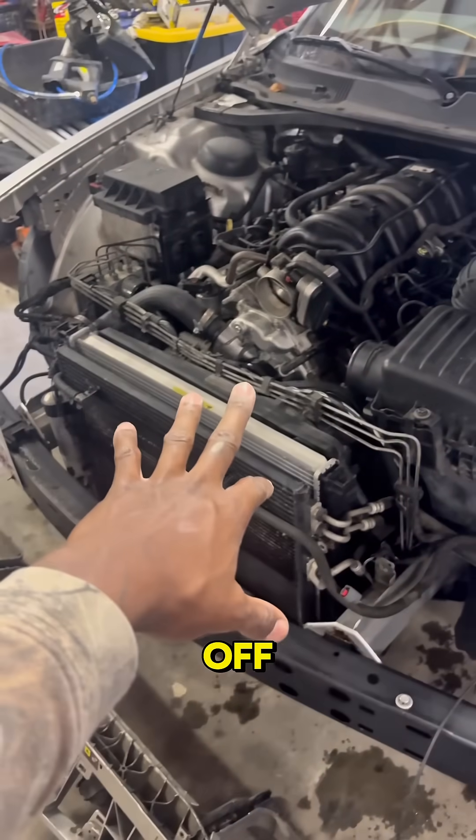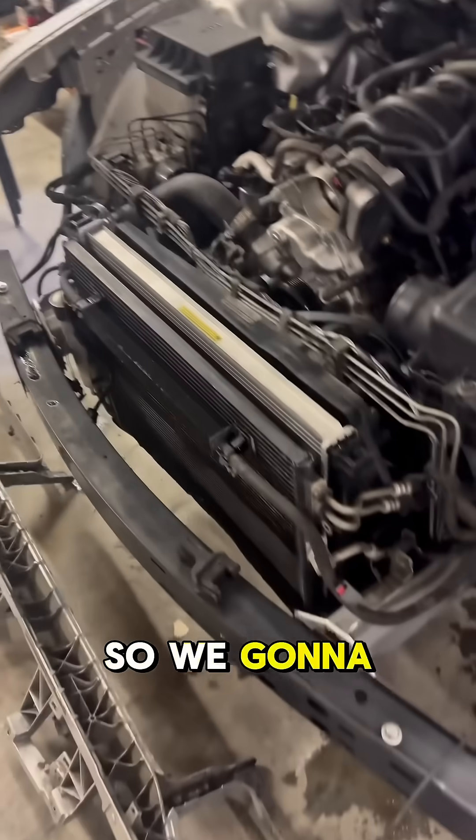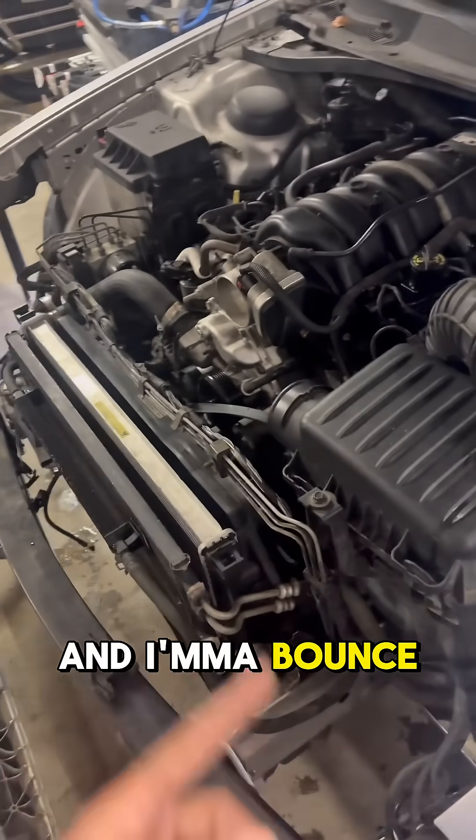We got the front end off and we have access to the oil pump sensor, but we got the fan on because the engine is too hot. We're going to let it cool off and I'll bounce back in once it cools down.